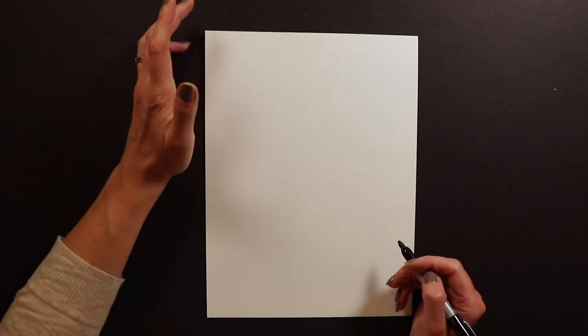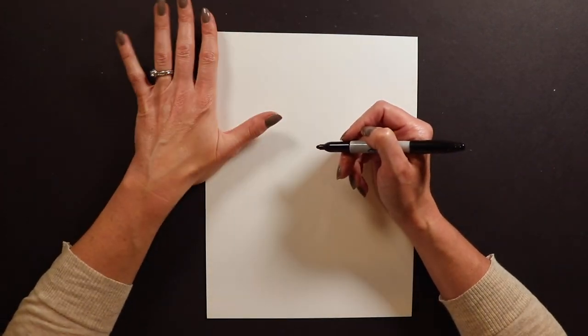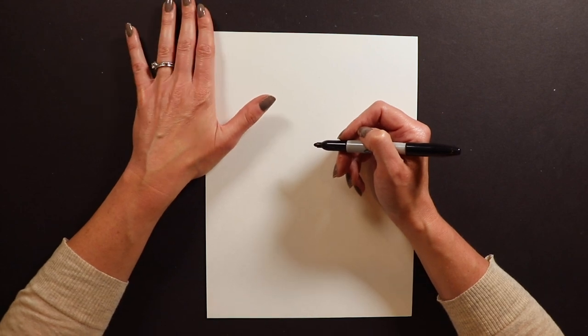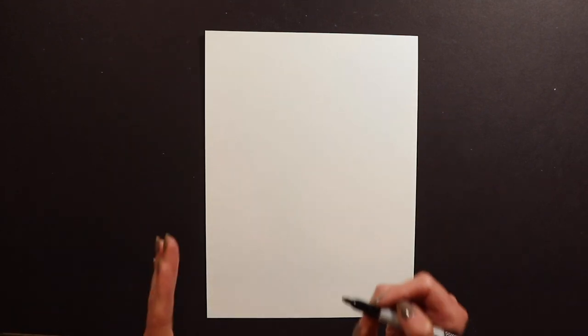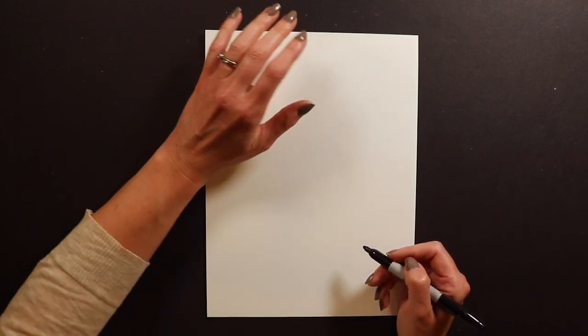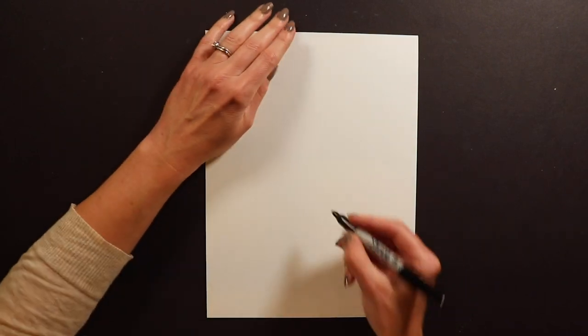To start our monkey, I'm working with Sharpie on paper. You guys might want to work with pencil and eraser just in case you make mistakes, whether you're working on paper or canvas. I'm starting with Sharpie and I'm going to start with the monkey's snout — the front part of his face.